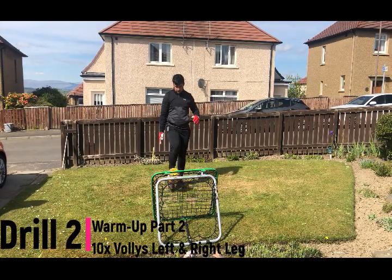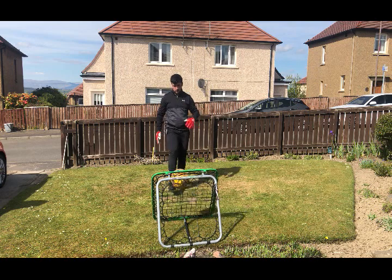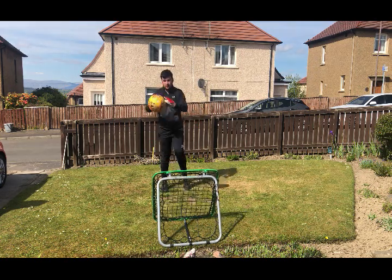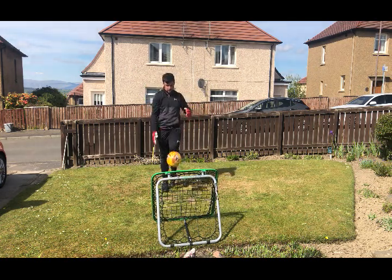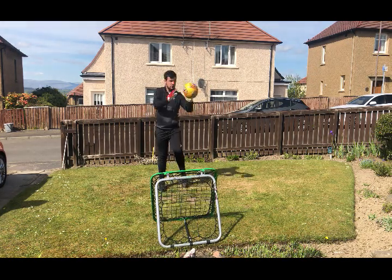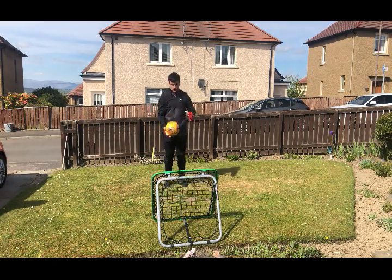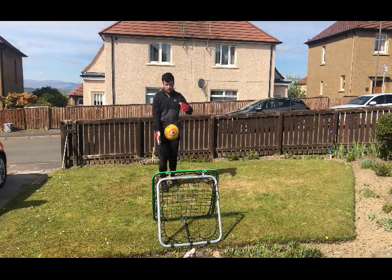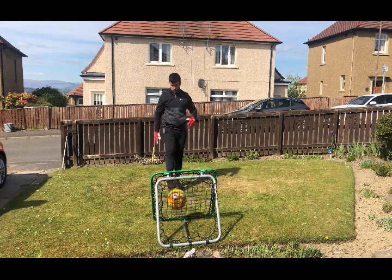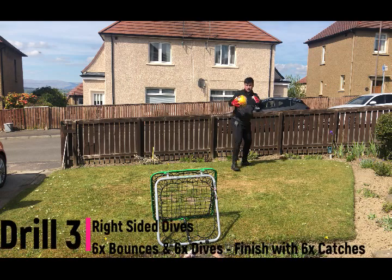Moving on to the second drill — I'm still working on handling but getting a bit more power on it this time by doing volleys against the crazy catch. What I was doing here is ensuring that I was working on both my left and right foot distribution so I haven't got one stronger side. My right foot is stronger, but I'm improving my left just so I'm not dependent on it. Because this was the second part of my warm-up, I only did five on both legs.